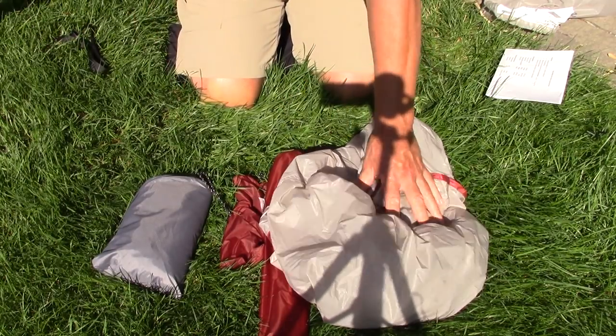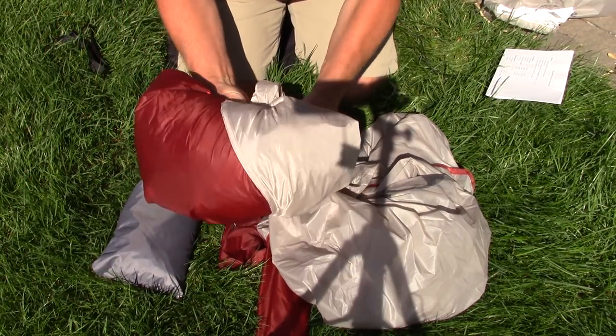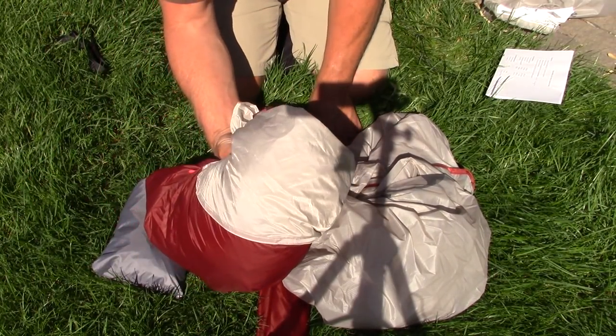For a final weight reference, the tent body itself weighs in at 1 pound 5 ounces. So if you were in exceptionally good weather but needed protection from bugs, you could leave the fly home, take the poles, and leave or bring the footprint depending on your preference.